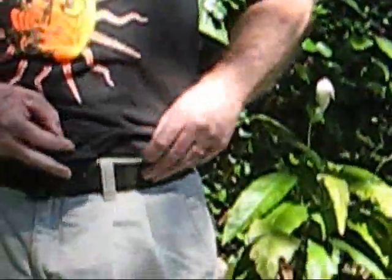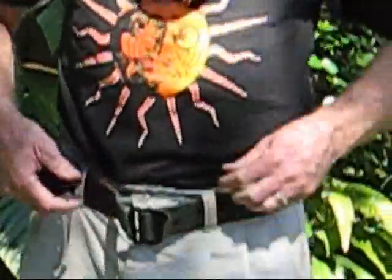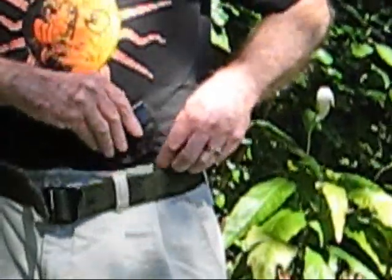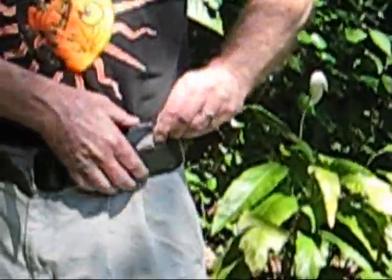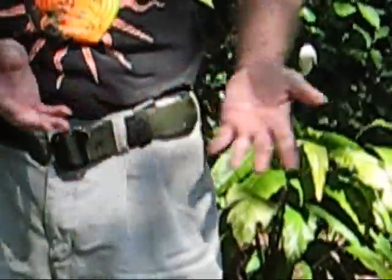To put it on, it is real easy. Simply loosen your belt a little bit so you have some slack in it. Slide the whole thing over the waistband of your pants like so. Hook the J-hook onto the bottom of your belt.